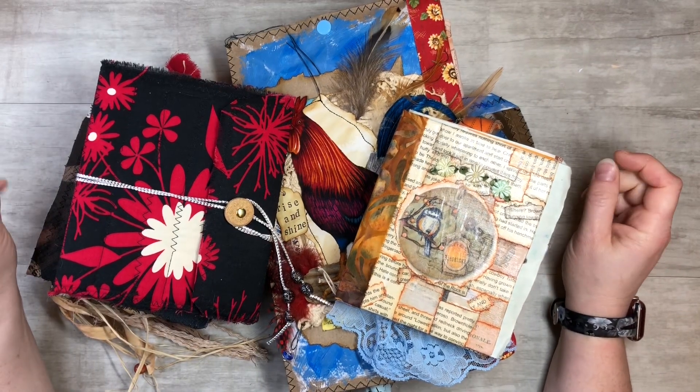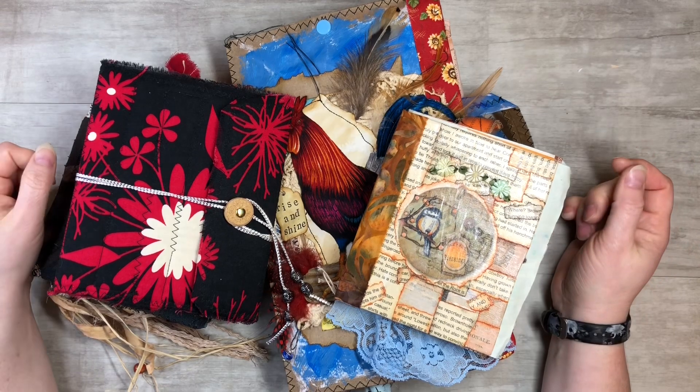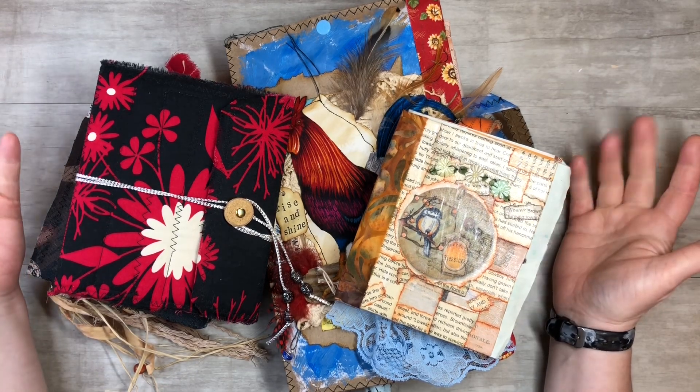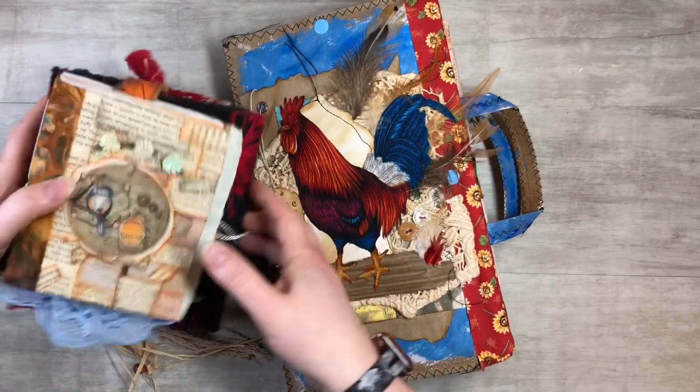Hi everyone, this is Tammy at Snowstorm Crafts and today I want to share with you guys three different ways to make a junk journal cover.